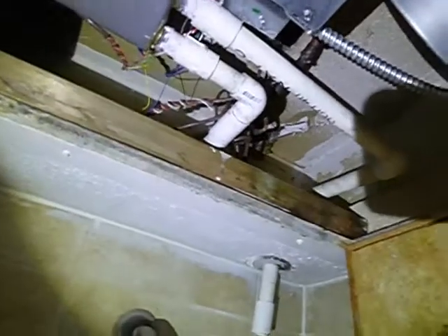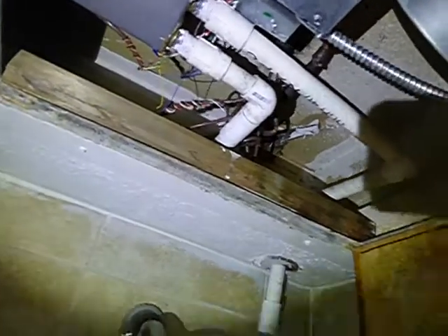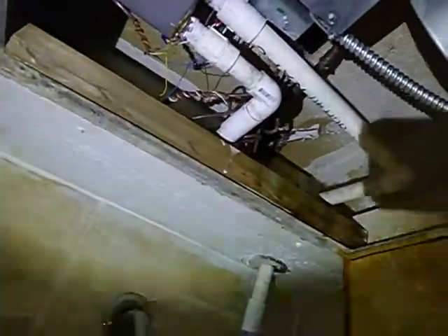We've had a problem with the primary drain line. The primary drain line does not have a P-trap. It is not insulated. And they rarely are in condominiums with overhead drop downs like this.